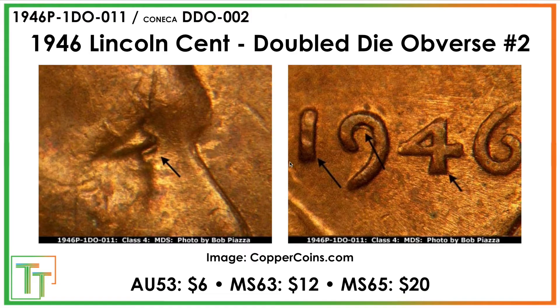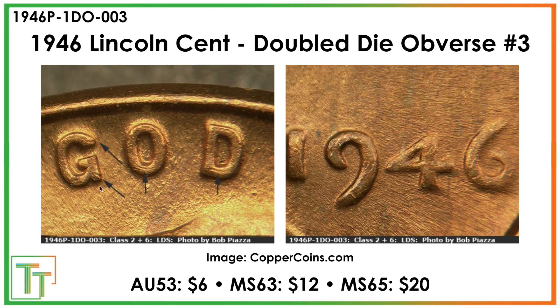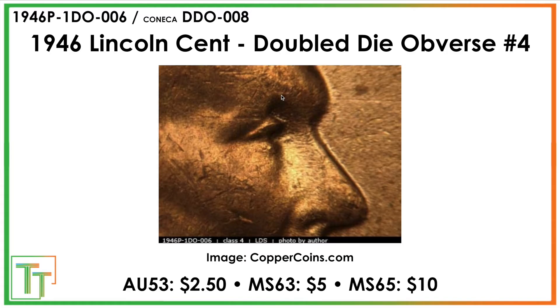The second double die obverse has a strong loop under the nine. There are tiny separation lines on the four and one, but I think the best place to look for it is on the nine. It's also going to have this doubled eyelid, which is a sort of traditional class for doubling. There's also going to be this one with some nice bars, especially notching in the G and the O. It looks like extra thickness on the date, but this is one of the other interesting ones to look for that's a little less known. The clear separation though is nice and attractive.